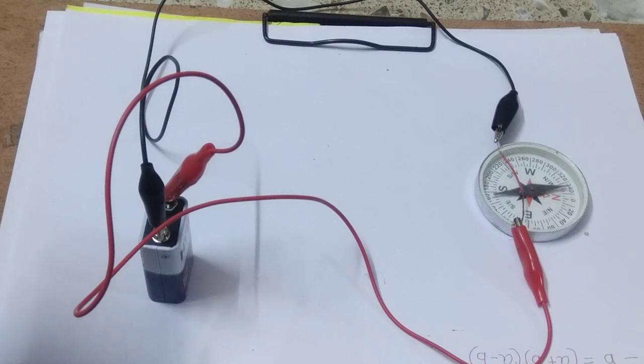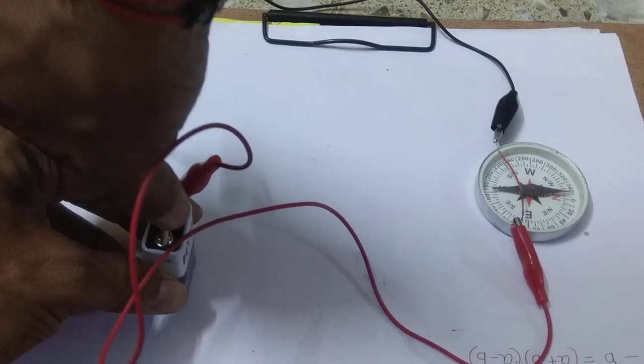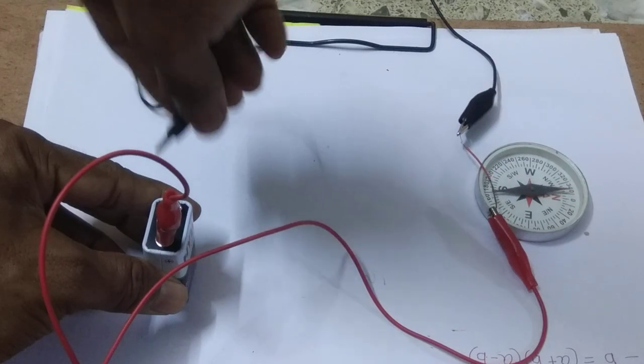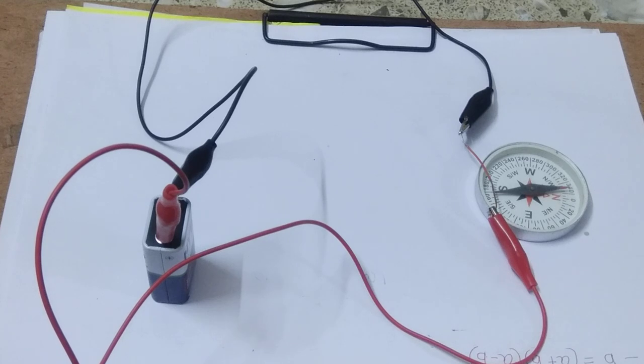Whenever current is passing through this wire, the magnetic compass is deflecting in the opposite direction. Now if we change the polarity also, you will see that the magnetic compass deflects in the opposite direction. Let us once again change the polarity of this battery — red color on one side and black on the other side. It will rotate in the anticlockwise direction.